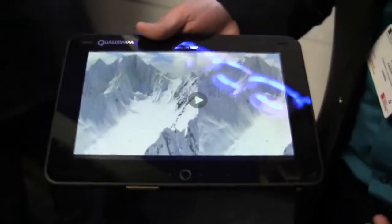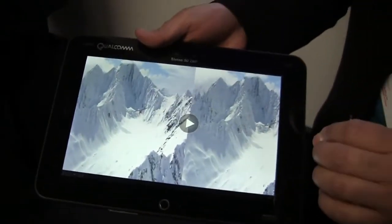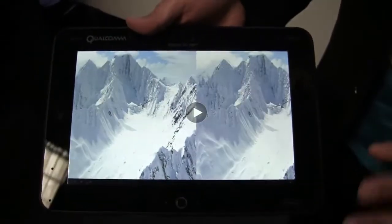I'm Leon Ferasadi, Product Manager at Qualcomm, and I'm here in our booth at the 2012 Mobile World Congress. I'm really excited to show you something really cool — it's the first time we're showing this. This is a 10-inch development tablet running our Snapdragon S4 processor.